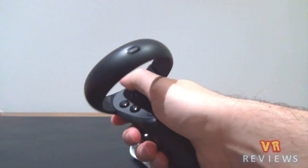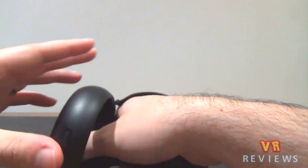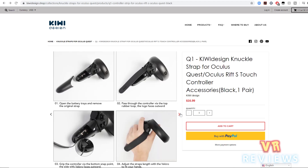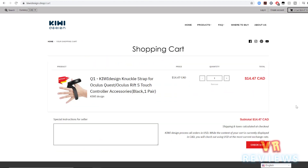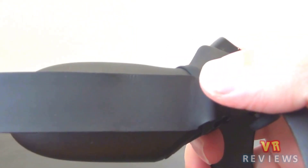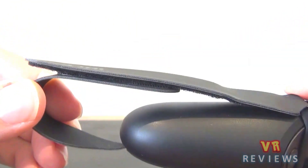For intense games I couldn't recommend these, but for more casual experiences they're certainly worth a go. A great thing about these straps is the fantastic price — they're currently 40% off, so you can pick up a pair for $10.20 US, $14.47 Canadian, £8.29, or €9.39, with free delivery worldwide. That's my review — I hope this has helped you make your decision. Do like and subscribe, and I'll catch you next time.